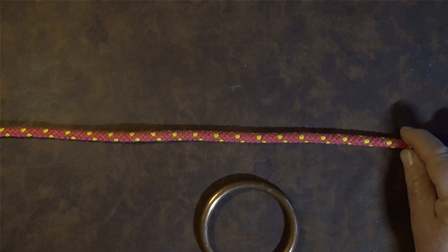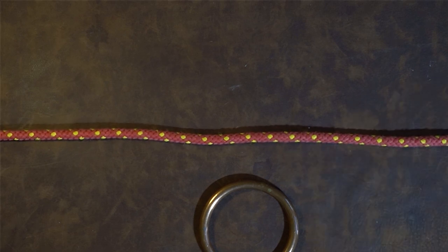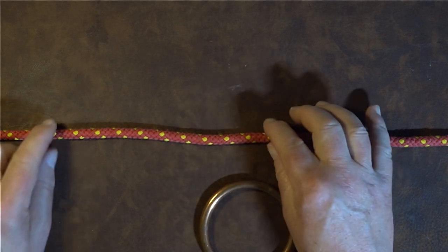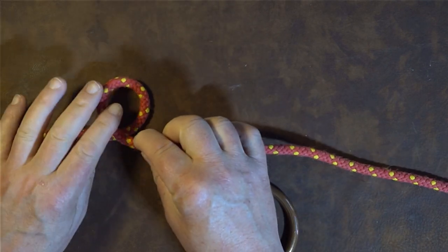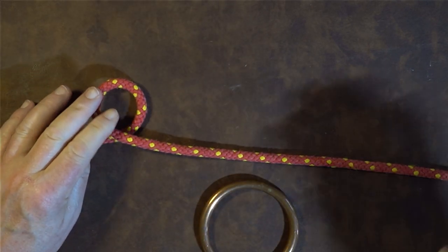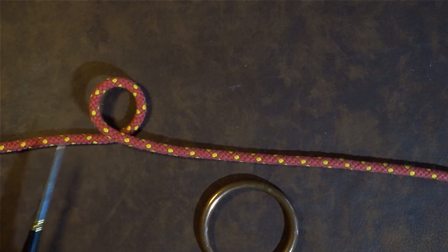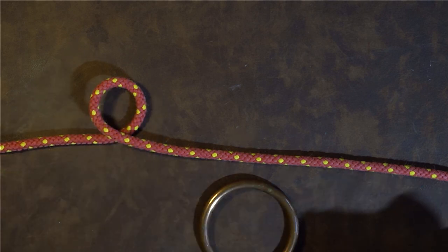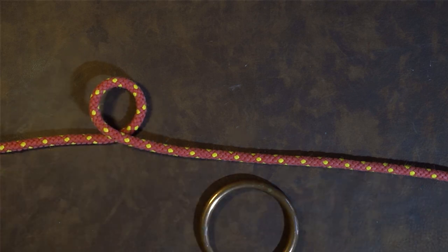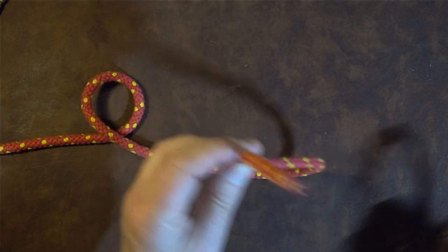The first thing we're going to do is get hold of our working end, and I'm just going to pull enough through to actually tie the knot itself. Now that we've done that, I'm going to get hold of my rope at this point and just fold it over so it goes round like so. You can see just at this point we've formed a loop where the working end is going around underneath itself, over the top, and then off to the working end itself.